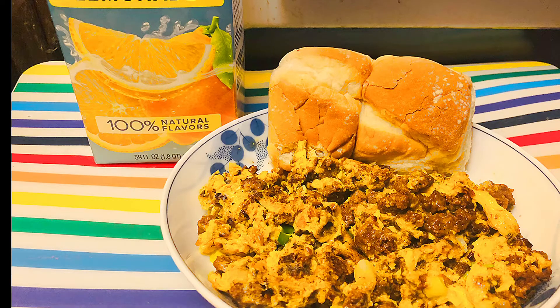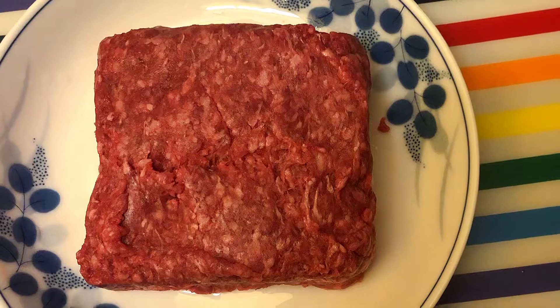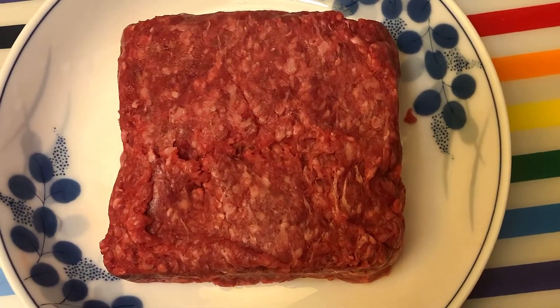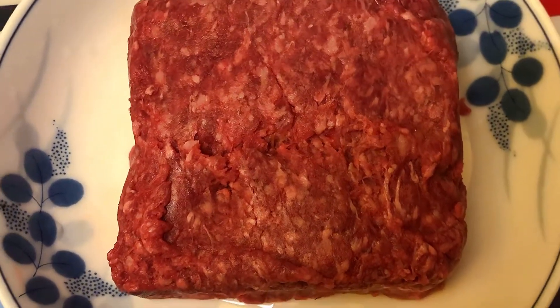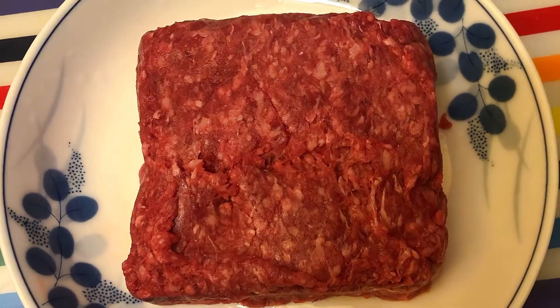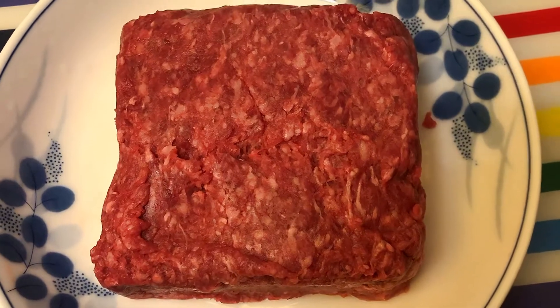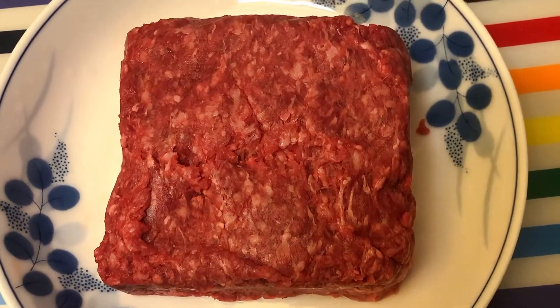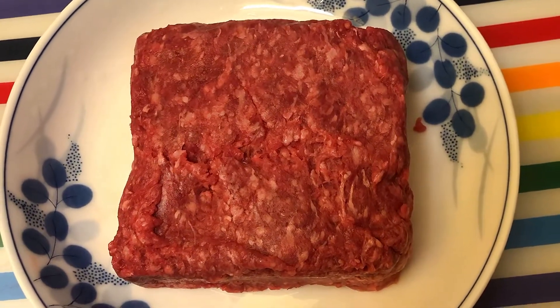Hello everyone, I'm presenting the beef omelette that we're making. The main ingredient is ground beef. We want to make it because we don't have enough time and it is very easy to make. This is another menu in the making — we're gonna mix the ground beef later on with egg. This is how we cook our ground beef, very simple, because we don't have enough time so we need to eat right away.